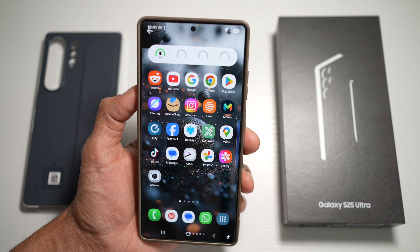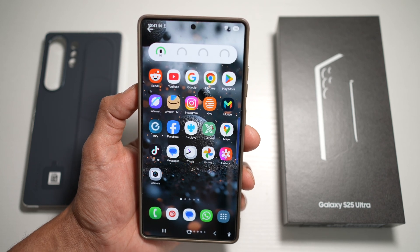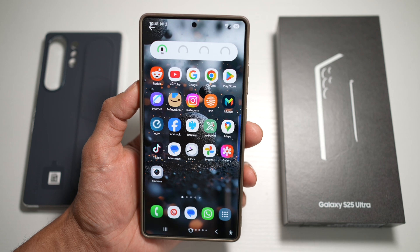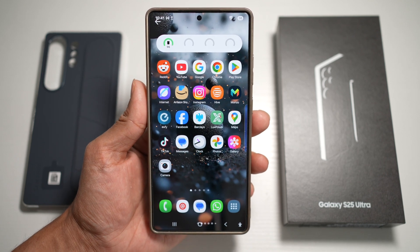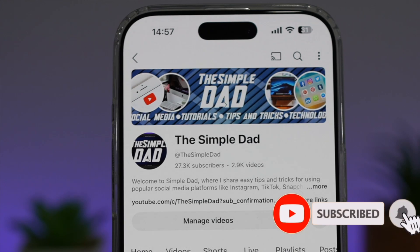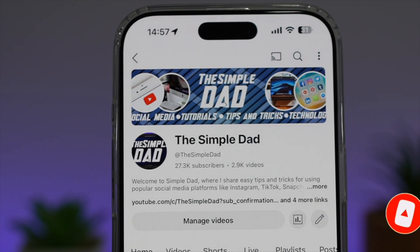Perfect stealth shots are just a tap away. That is how to turn off the shutter sound through Modes and Routines on your Samsung device running One UI 7.0. If you're new on the channel and want to find out more about your iPhone, Android phone, or any other social media apps, don't forget to subscribe to become part of the Simple Dad community. Hit the like button if you found this video useful.